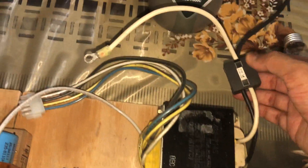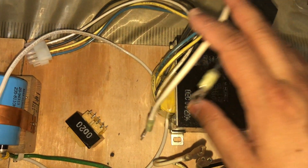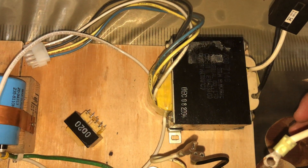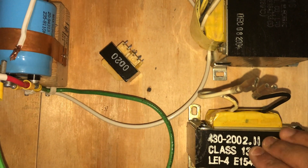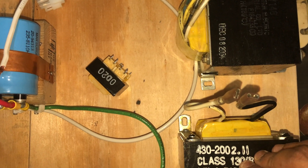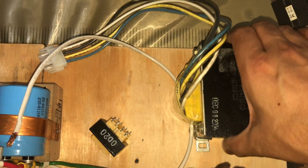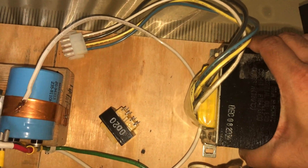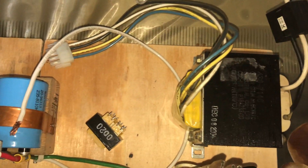This one was also from an APC UPS — a rack server type UPS, specifically the 1700 VA APC UPS. This other one was from a small tabletop 300 volt-ampere UPS. You can see this one is a lot beefier; it weighs a couple of pounds, so it's quite heavy.